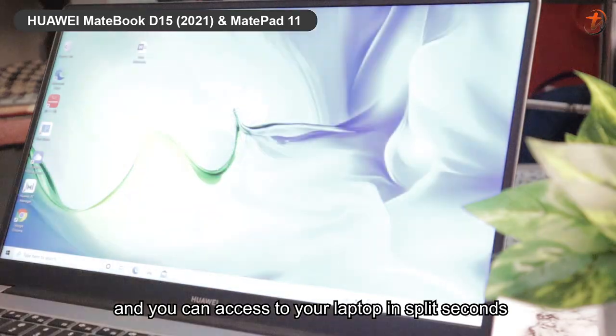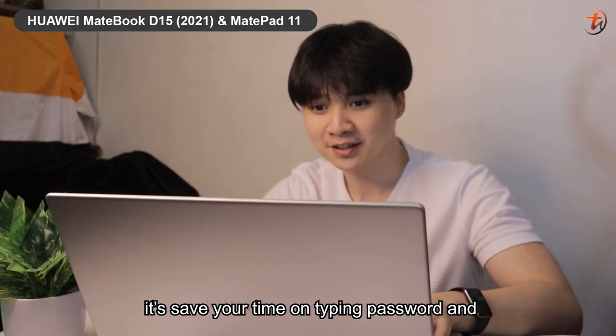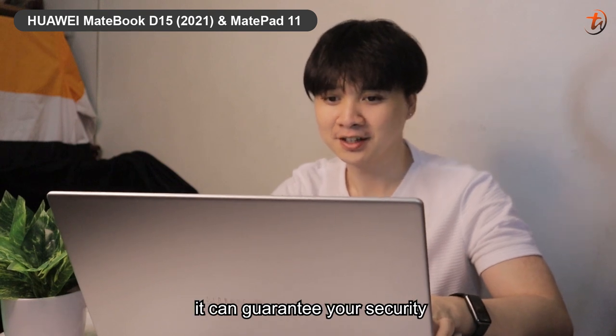One touch and you can access your laptop in split seconds. It saves your time on typing passwords and at the same time guarantees your security.